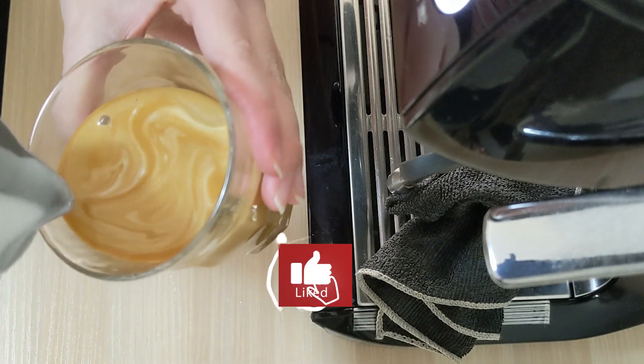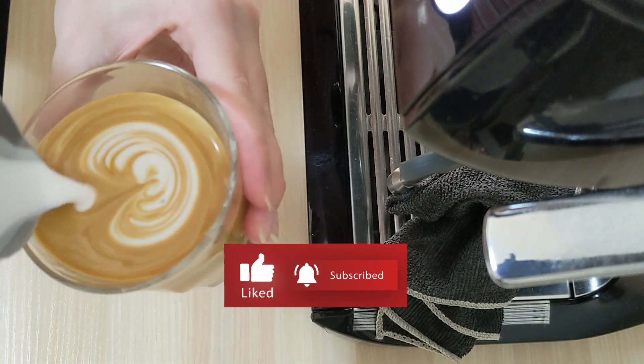Before we start, please help us to like and subscribe our channel for more coffee-focused content.